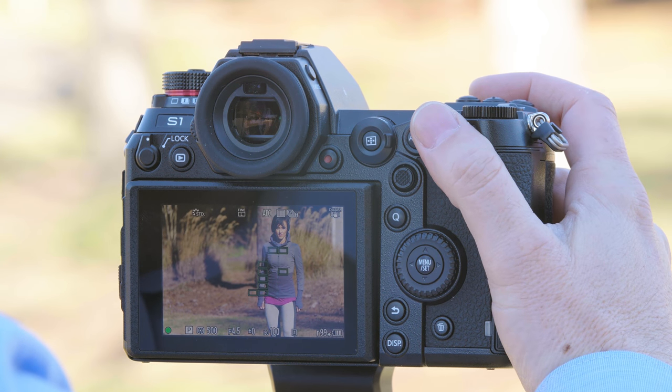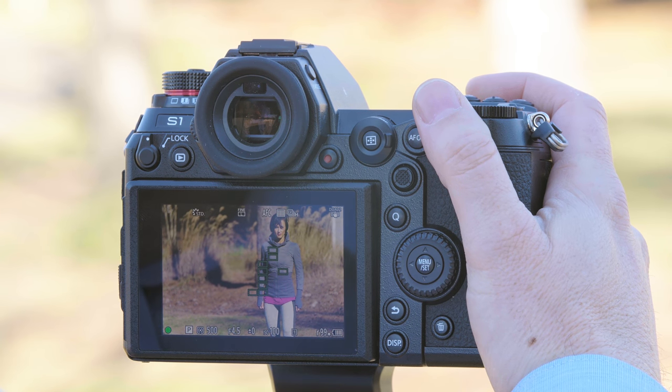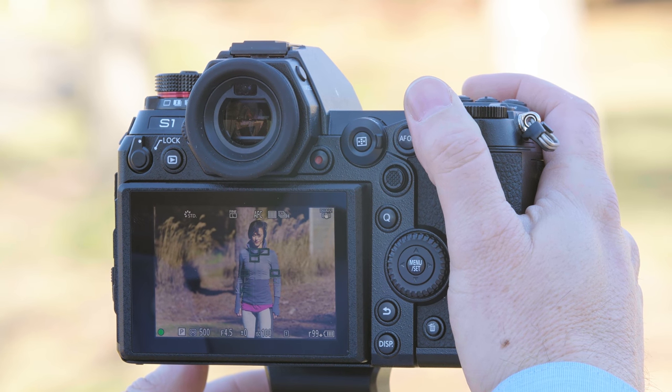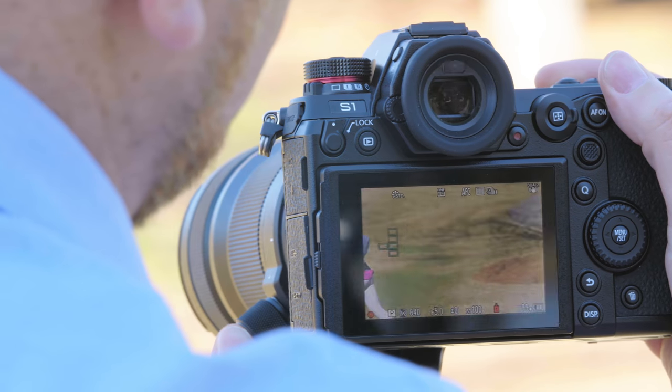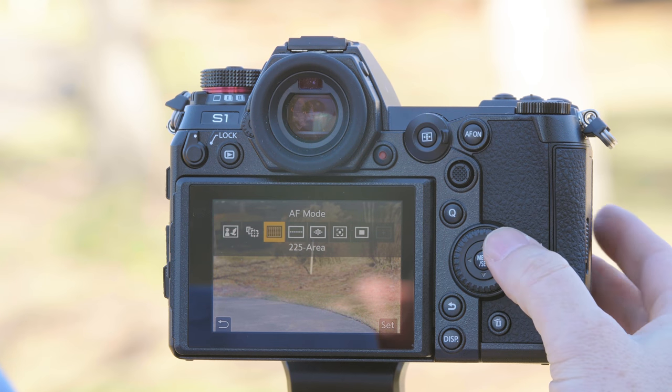We've acquired focus, we're in burst mode. We're going to loosen up the tripod so I can track Don. As you can see, we were able to keep Don in perfect focus. For another option for a runner going perpendicular to the camera, let's go into our autofocus system and try zone with a horizontal zone.